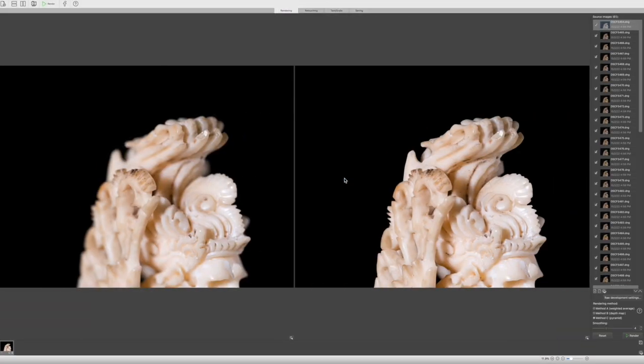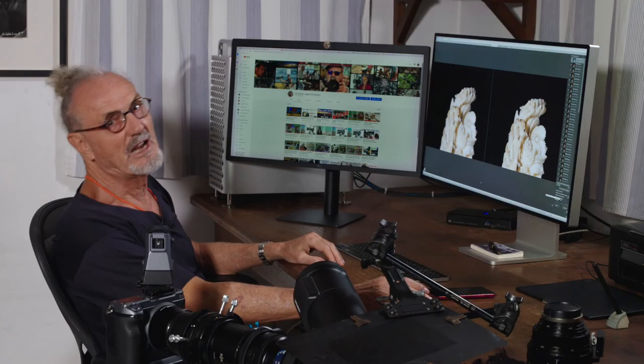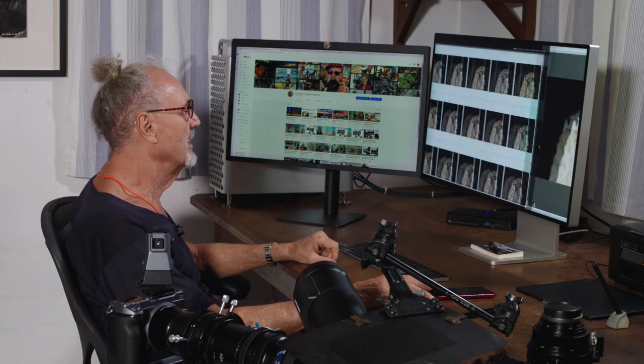Here it is — already imported. This is one of the images; it hasn't been stacked yet. And here we are — this is the stacked version. When we stack them, we use Method C. If you mouse over these, you can see the names will change and tell you the different functions. This one says it's good for intersecting objects and deep stacks — we're doing a deep stack, so that's what we do. We hit go, save it, and off we are.